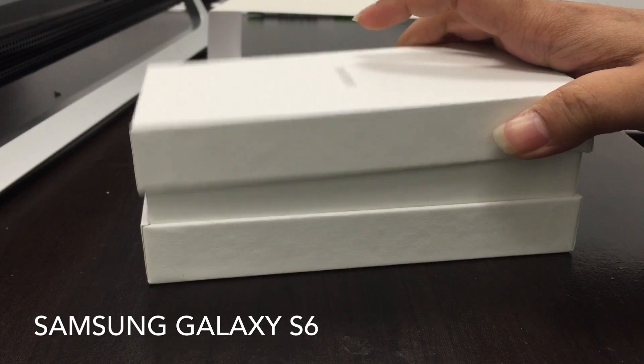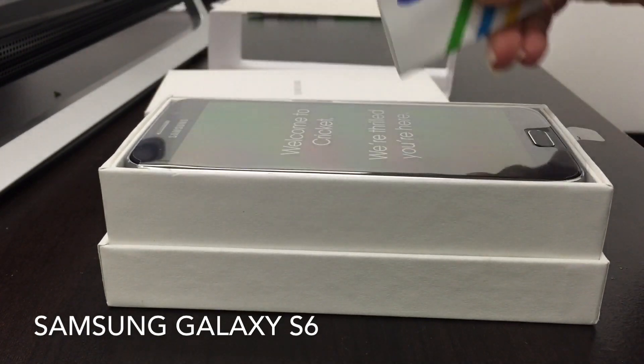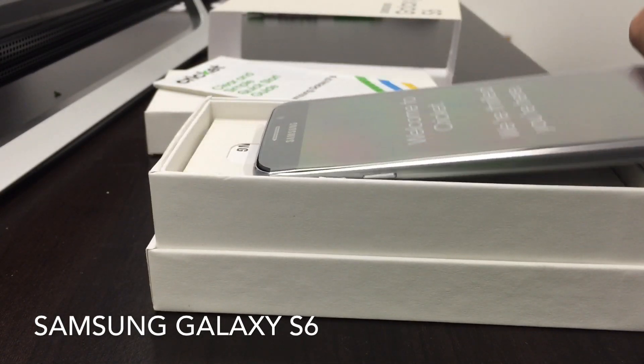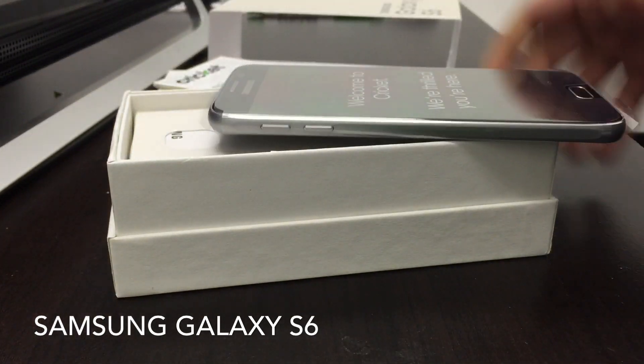Let's see what's inside. First we get the Cricket guide, which is simply a startup guide, and then we have the phone itself — so this is how the phone looks.